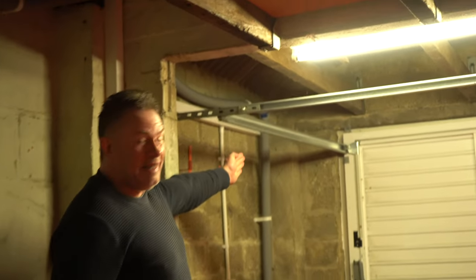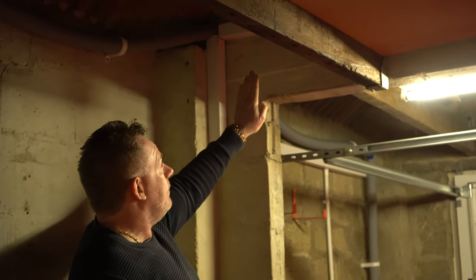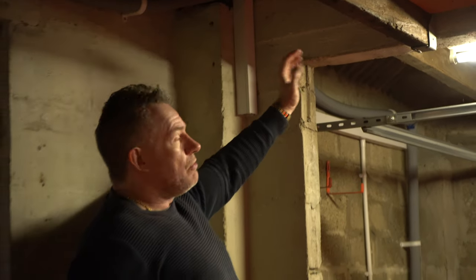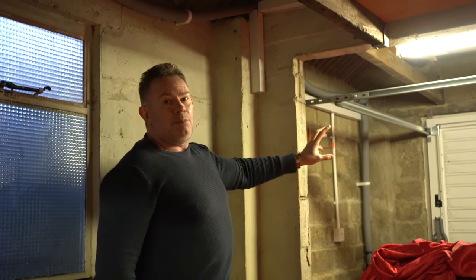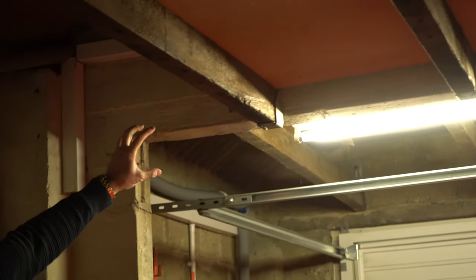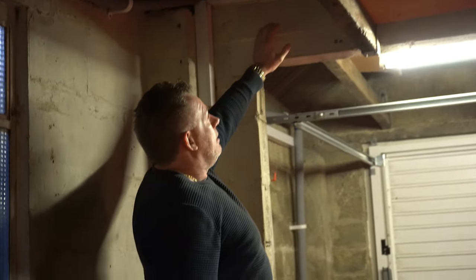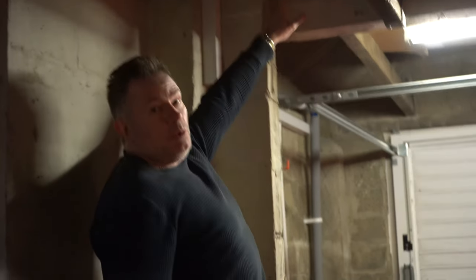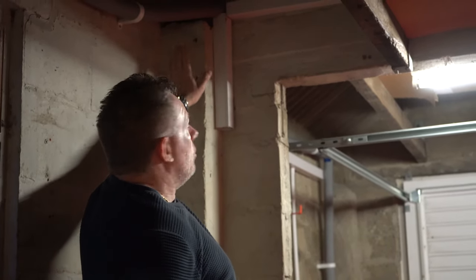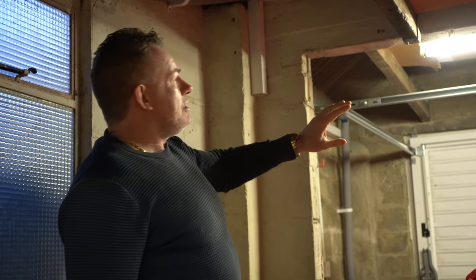Now I have the opportunity to do that, because the new sectional door requires rails that come on the inside of the garage opening further back, and the old framework impedes those rails. So as part of the building work, the existing lintel is going to be removed, a new steel lintel will be put in higher up, and all this ledge framework will be removed as well.